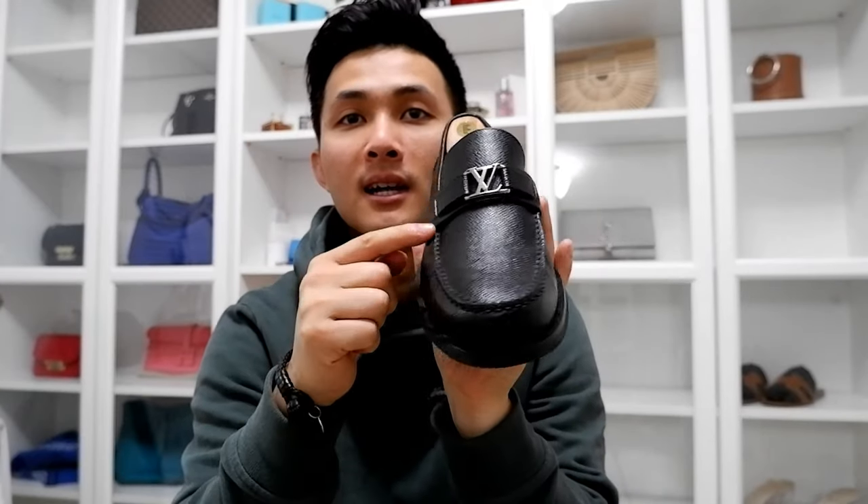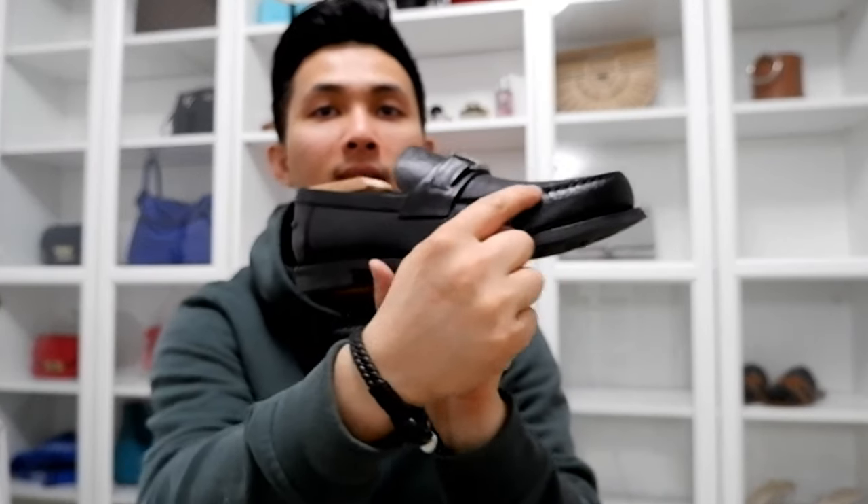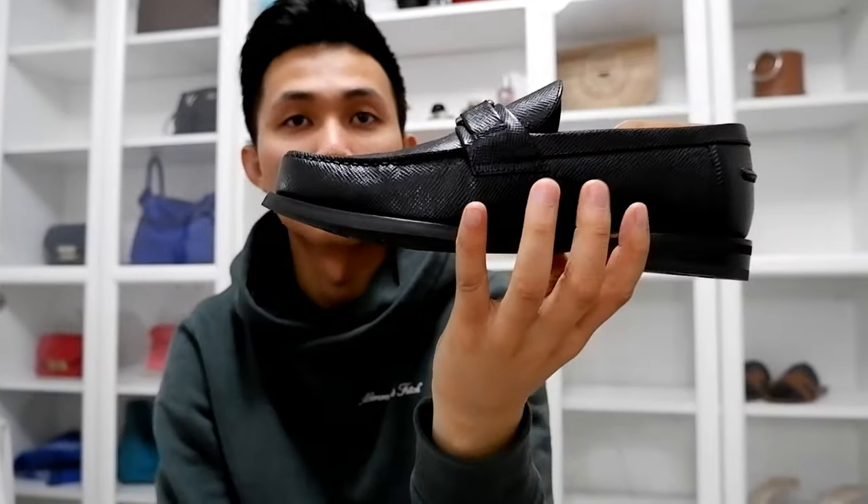I love this. One thing for me with loafers — I hate square toe loafers. So if the loafer is square, that's a no for me, hard pass. But I like this kind of vent right here. I like the vent — I think it just makes it more elegant.